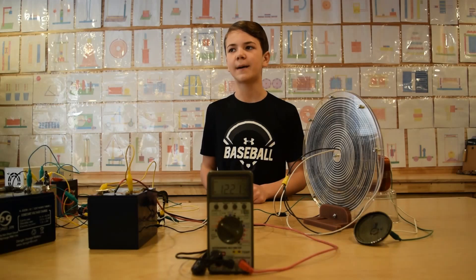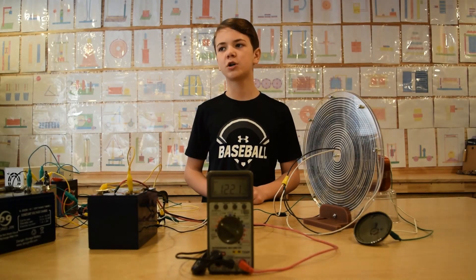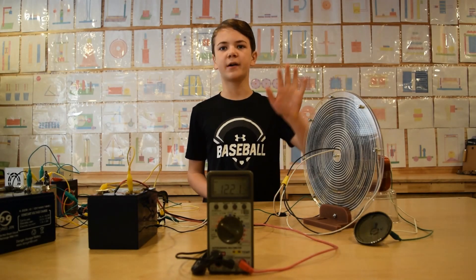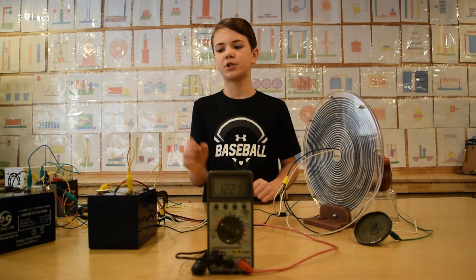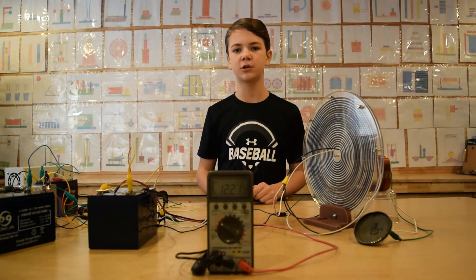We connected the collapsing field energy to the battery. Now we will charge the battery. What's so cool about this is we are running an inductive load and charging the battery at the same time, not using any additional energy.